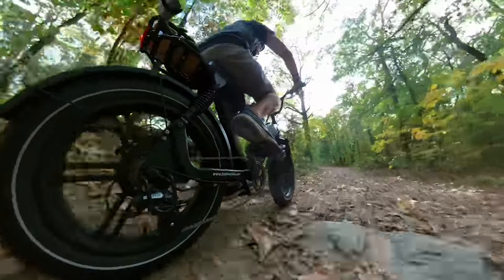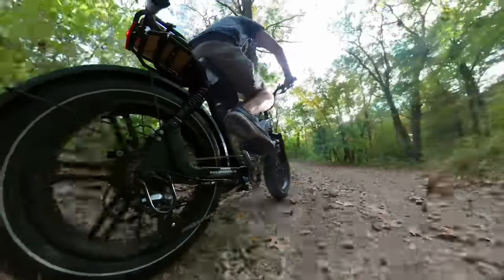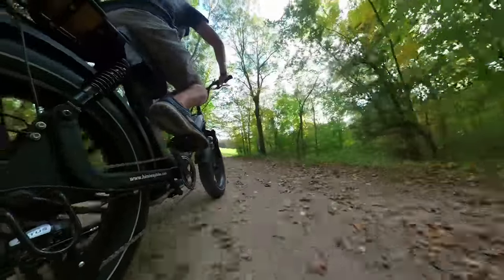We tried riding the Escape on off-road paths, and it was able to handle the gravel, dirt, and tree stumps without an issue.